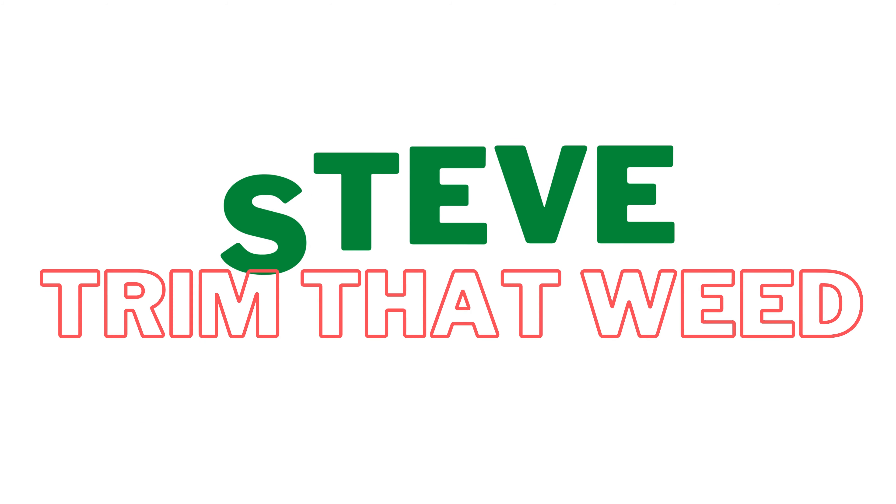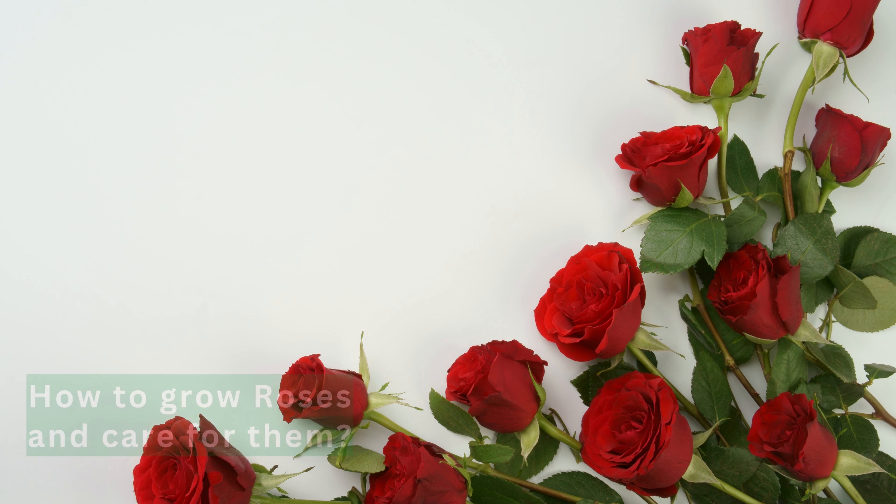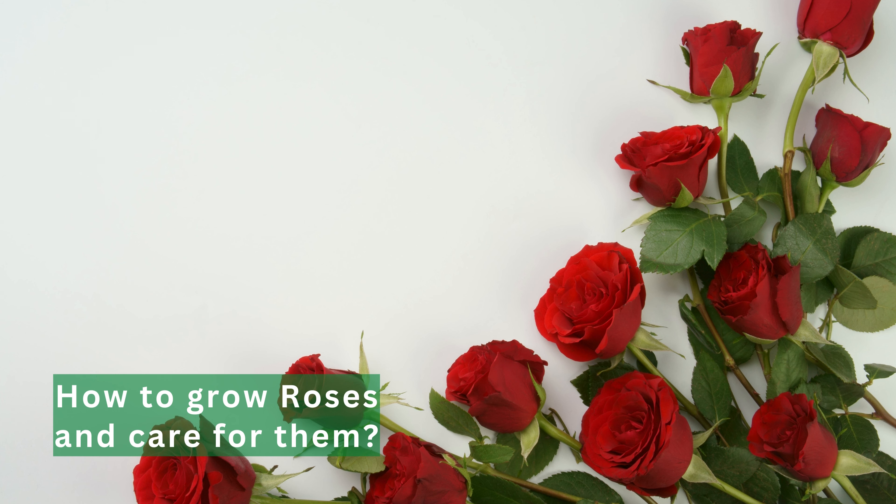Hey guys, this is Steve from Trim That Weed, and welcome to our video. Today, we'll discuss how to grow roses and care for them. Let's get started.